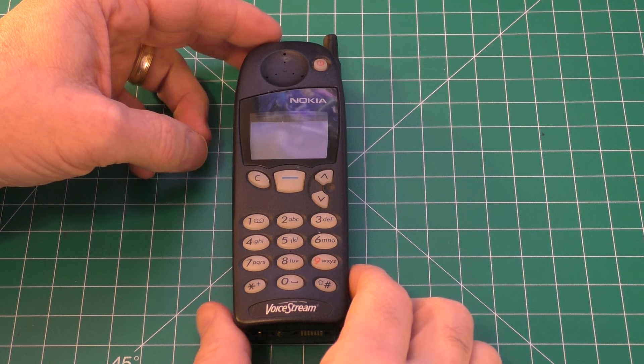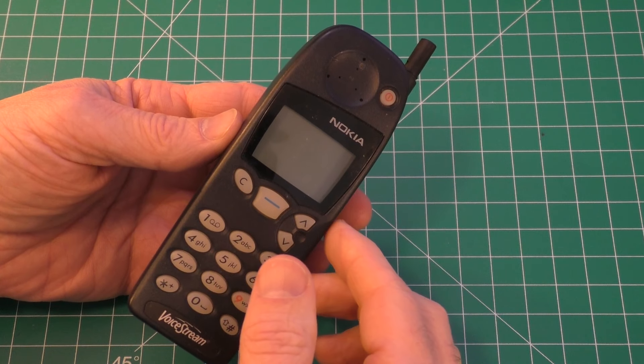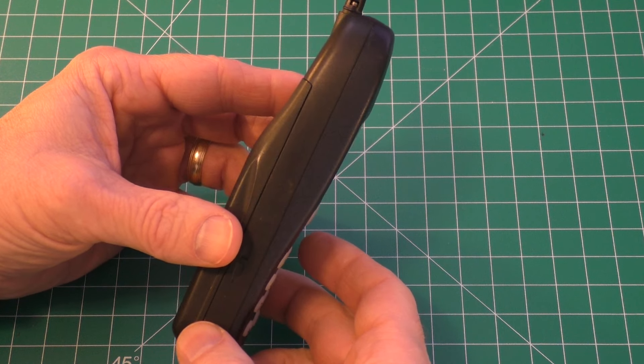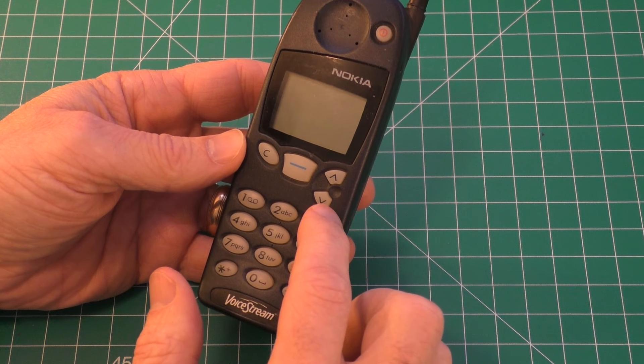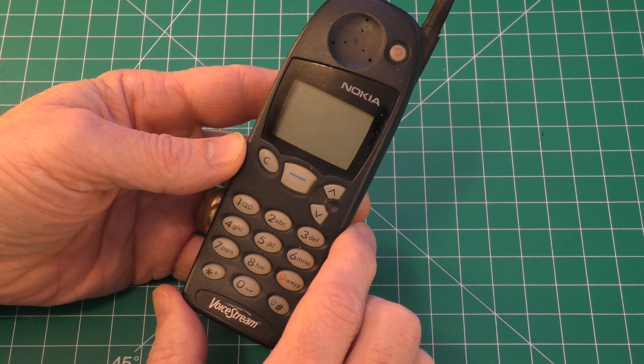Hello, this is Gio. Hey, look what I have here. I have an old cell phone, a Nokia cell phone from 1998. I just dug this out of a box, but I figured I'd do a quick video because I need to change the SIM card on this particular phone. And so I'll show you how to do that today.